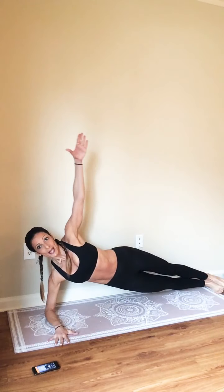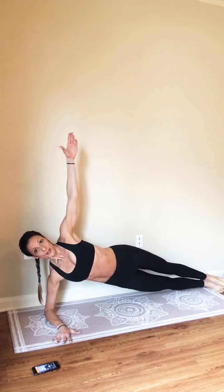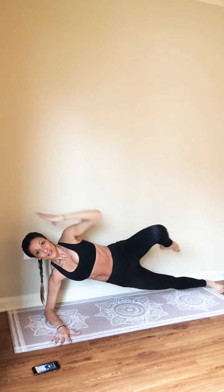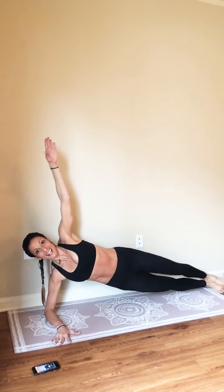Right arm is going to become more responsible. Open up to the side plank. Lift up. Think about drawing all of this in and up. Four, three, two. Left arm goes above your head. Just two more here. Last one and hold.